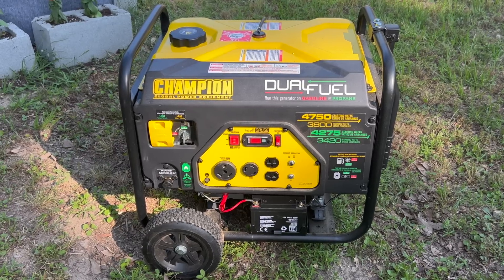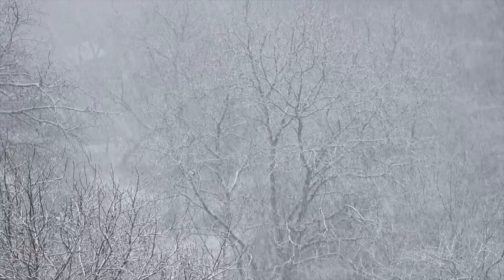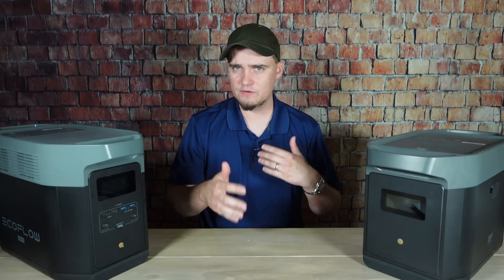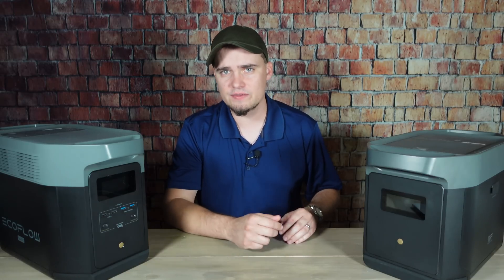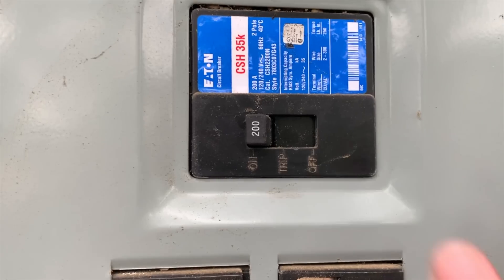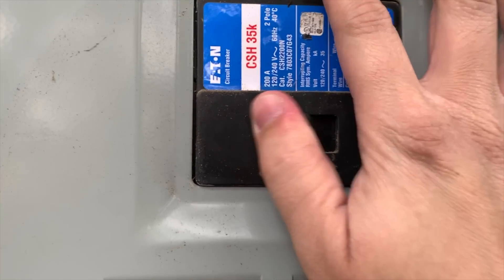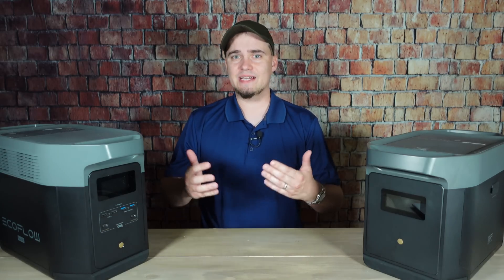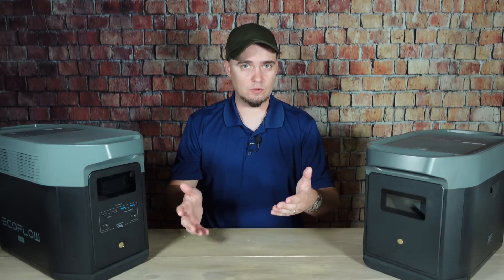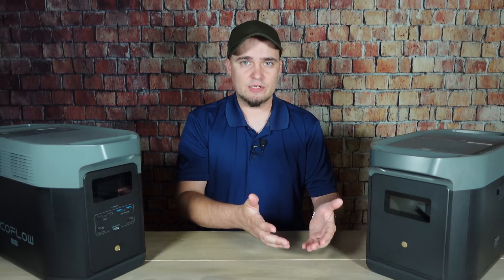I, for example, got this Champion Dual Fuel 3800 shortly after the 2021 Texas ice storm. I wanted something that could run my refrigerator, my box freezer, and a few other smaller devices all at the same time. And I also liked that it was more fuel efficient than some of the larger things out there. I didn't have a transfer switch and didn't have the money to install one at the time, so it didn't really make sense to have a 10 or 12,000 watt generator because it would just use more fuel and I would waste its capabilities. So at the time, I really felt like it was a good compromise between being able to do what I needed it to do and being somewhat reasonable from a cost perspective.